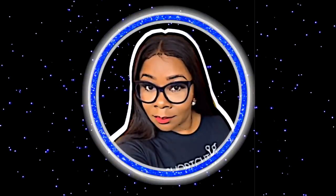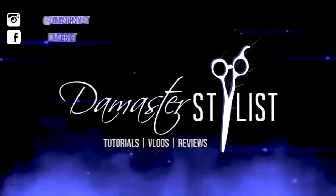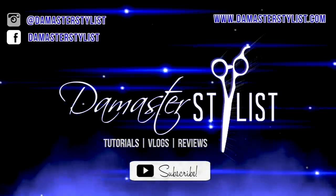If you guys like this video, be sure to give it a thumbs up, like, comment, subscribe, and ring that bell to get future notifications. I love you guys so very much and I'll see you again for the next video.